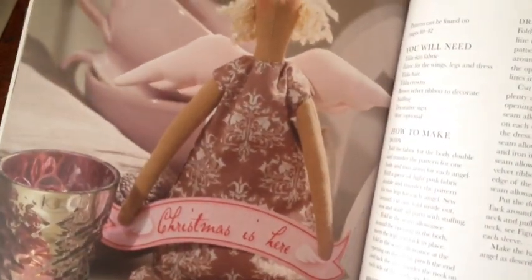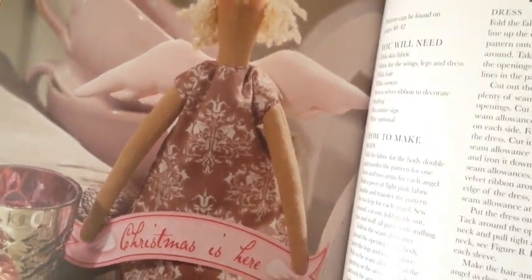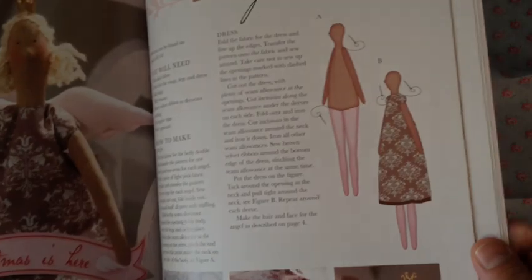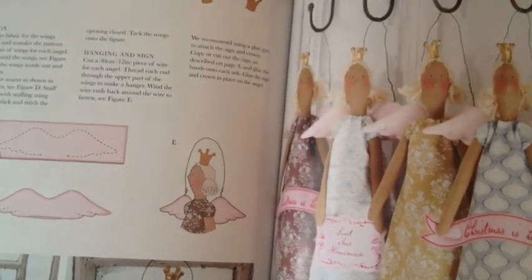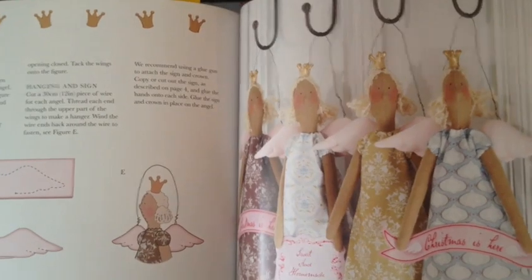It has this little simple dress, which I figured for my first doll would be simple to make. Those are the instructions. It even has the option to do the wings. I didn't put the wings on her because I wasn't sure. I actually have these crowns, and I have one on here temporarily.